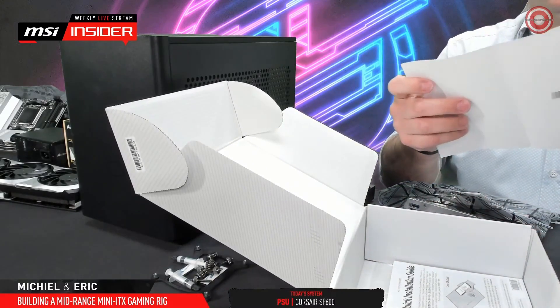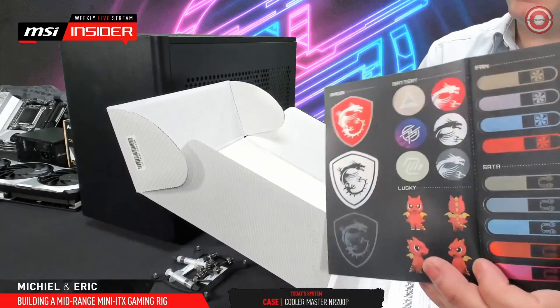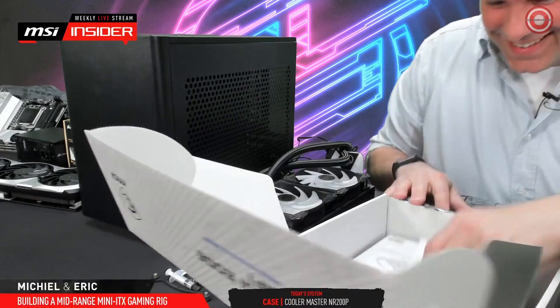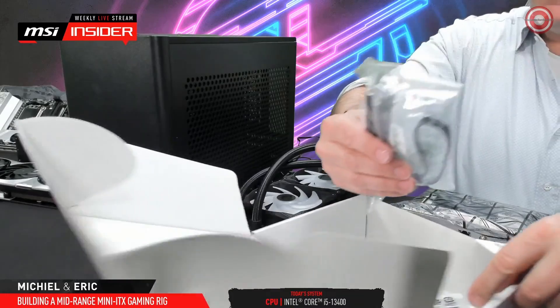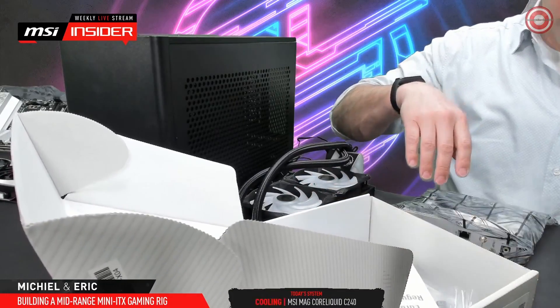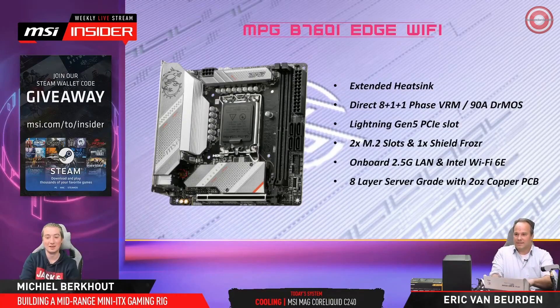Hey, this is even really nice. I never saw that, did I? Can I have that? Shiny stickers? That's included with many of our motherboards. Anyway, some quick guides, some antennas. Let's talk a little bit about the motherboard.